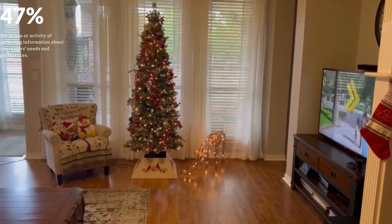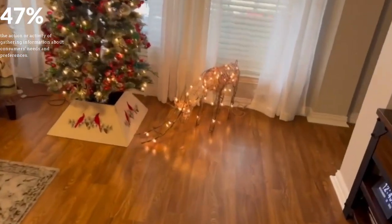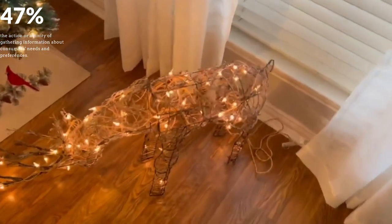Today we are taking a look at the Alpine grazing reindeer. They make this reindeer in like three different positions standing up, but I like this grazing one. I'm sure most people are going to use this outside.